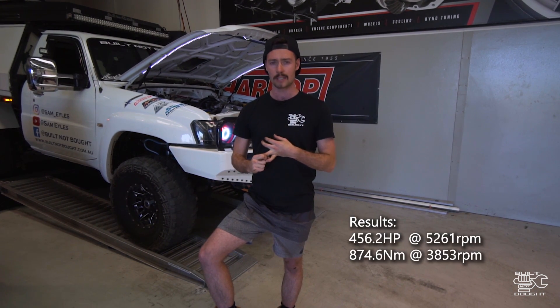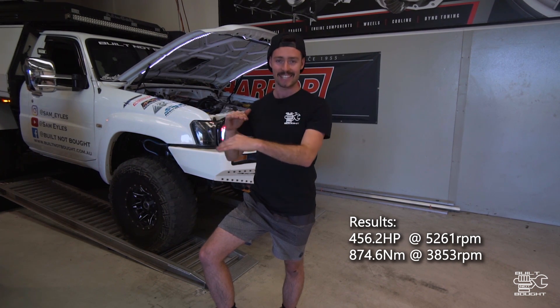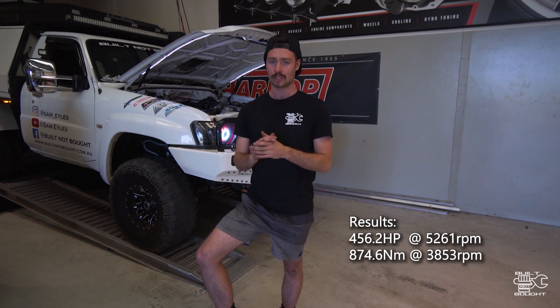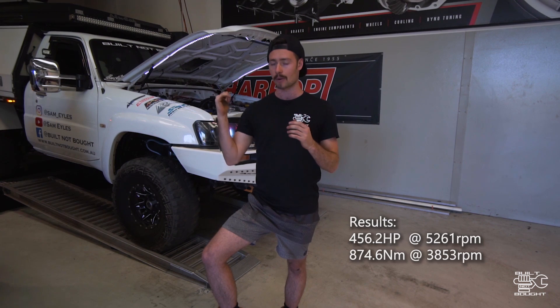Torque though — torque was really good on the bottom end. The max was about 875 Newton metres, going between 850 and 875. There were also some interesting things with the curve through the mid range — a large increase when I was playing with the airbox as well. Pretty happy with the way it's running at the moment. The tune's all good, and we did some stuff for road driving as well. If I'm towing the trailer on the comp truck, it's sort of tuned for a bit of economy there as well.